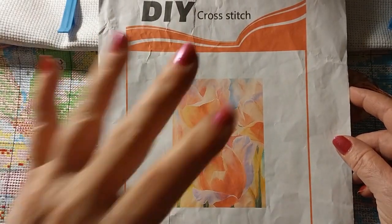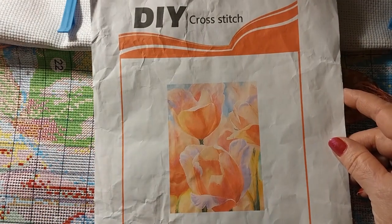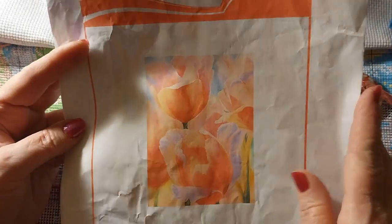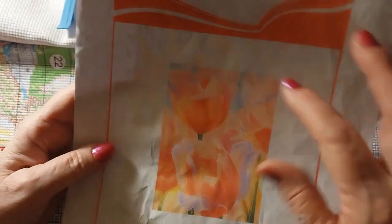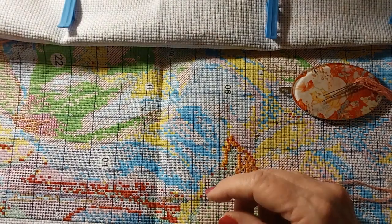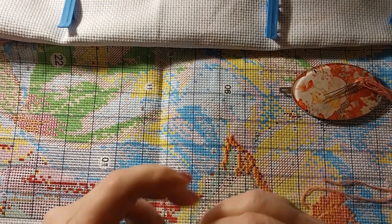Today we're going to be working on these tulips I got from Everyday E-Crafts a long time ago. It is a 40 by 50 and it has 25 colors. We are right up here in the top area and it is an 11 count. Let's just work on this.